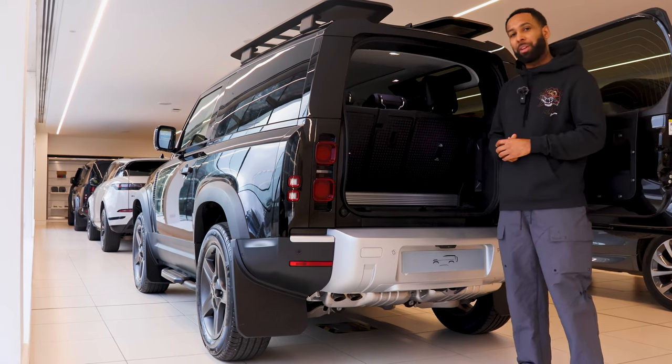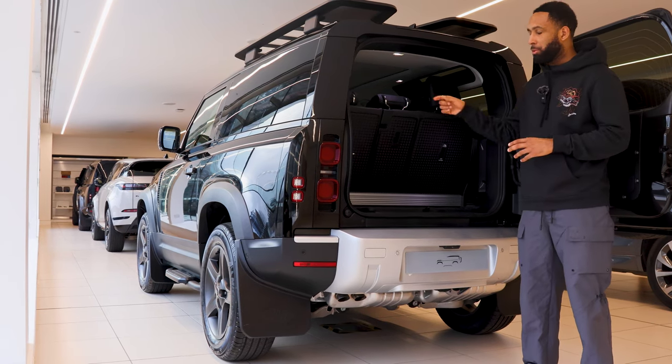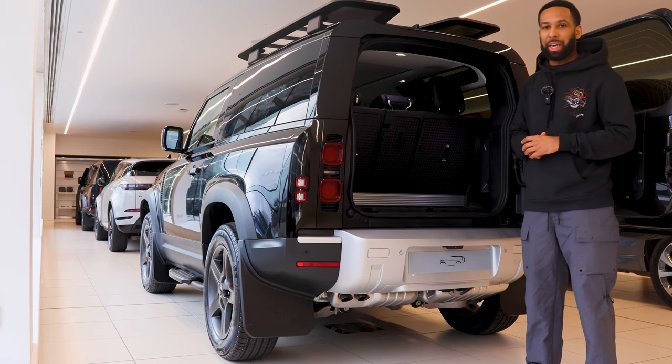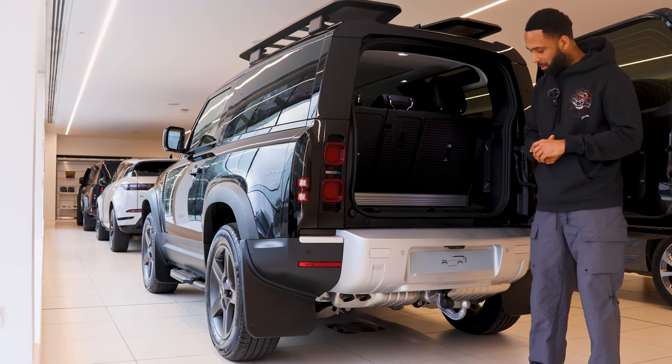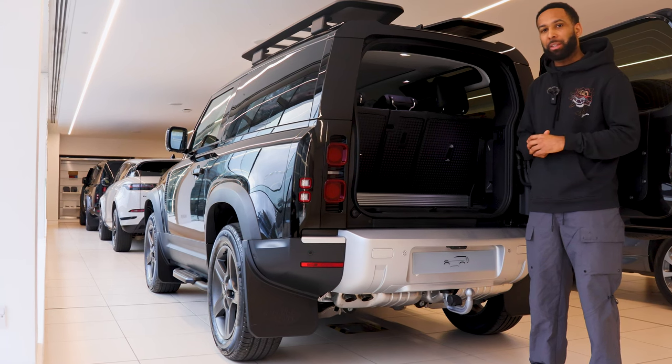£450 gives you the privilege of having an electronically deployable tow bar. Press a button in the boot, hear the beeping to give you a warning that it's coming out — and voilà, tow bar is fitted. Same button again to put it back in.